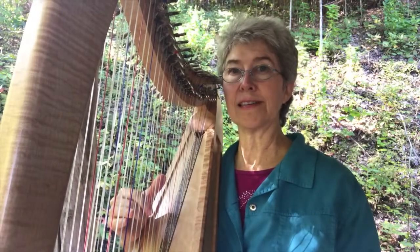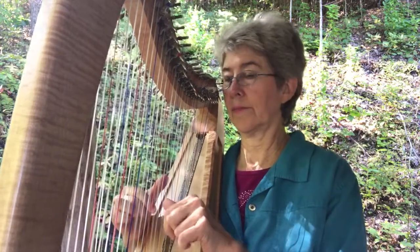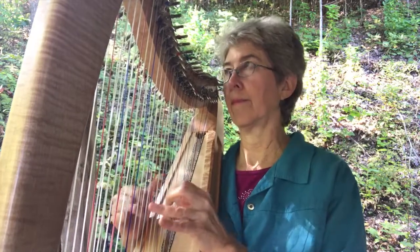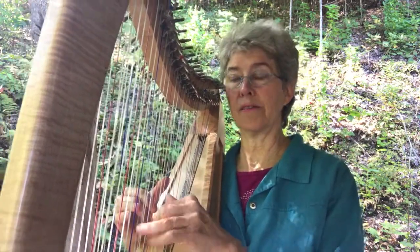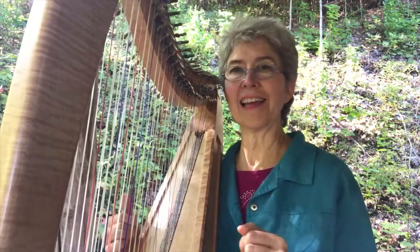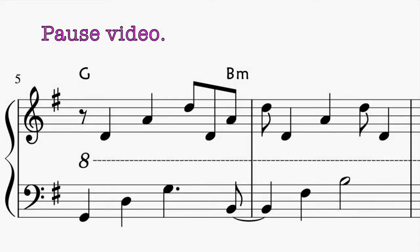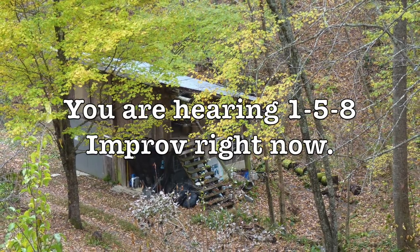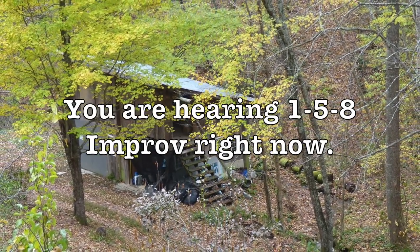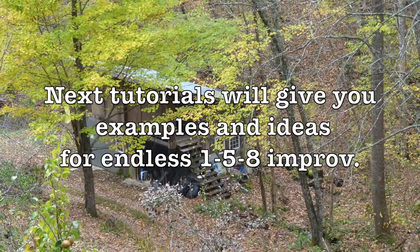Feel free to put your own crazy stuff and syncopation of your own type in with this. Because the second time I do that part, instead of repeating it exactly, I go a different way. I just think it sounds better — it gives it variety to have it different in different parts of the piece.